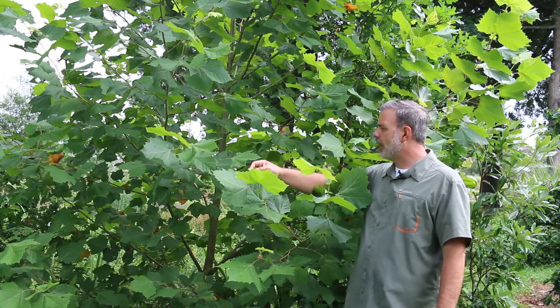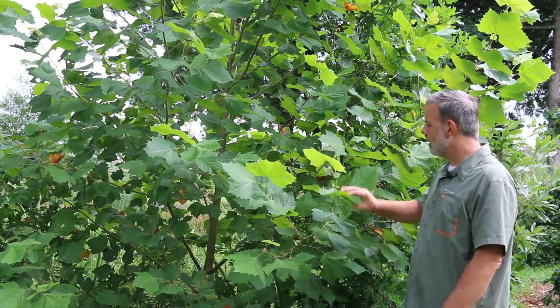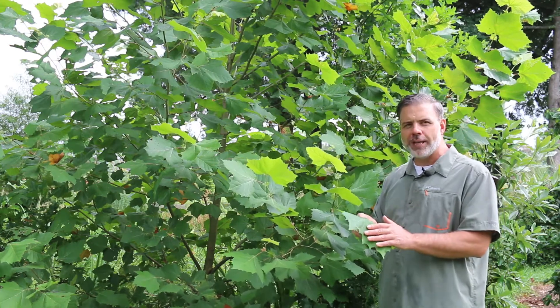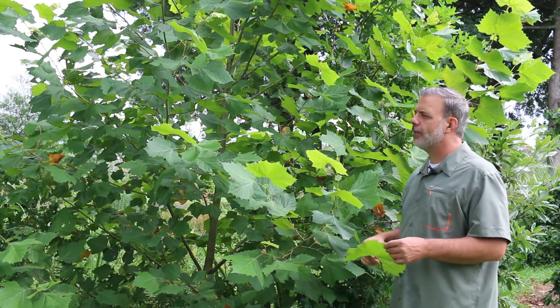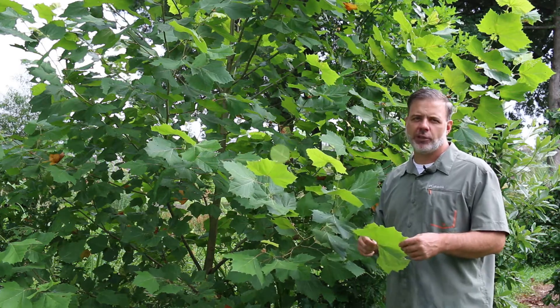I'm kind of geeked out a little bit by the beautiful new foliage on this plant — how soft and pubescent it is. The leaves have a little bit of a pubescent character that they lose as the leaves mature. Very fast growing in youth, but a plant that you're going to find throughout the eastern United States as one of our native deciduous trees.